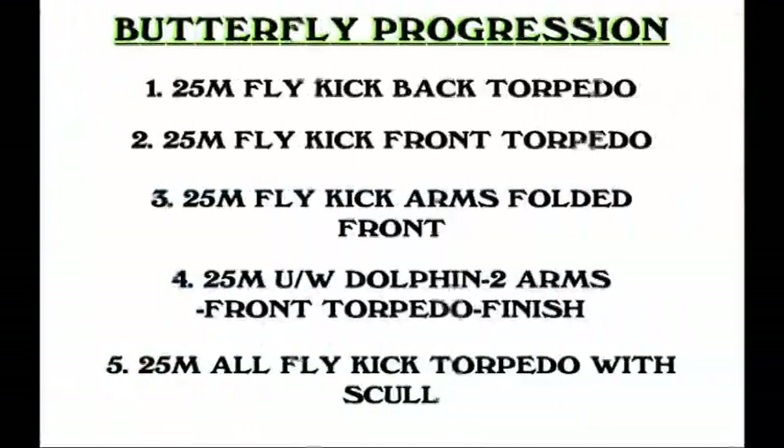To do this, the progression starts with 25 meters butterfly kick on the back torpedo — knees under the water, fins pointing to the roof. This is followed by 25 meters of fly kick on the front torpedo — chin on the chest, looking at the bottom, fins pointing to the bottom on the downward kick. Remember the butterfly kick must be downwards and backwards whether you're on your front or your back. Then 25 meters of fly kick with arms folded in front — the athlete must kick much harder in this position. The fourth repeat is 25 meters underwater dolphin, doing only two arm strokes to initiate the first 25 meters and two arm strokes to finish — that's four strokes in 25 meters, two at the start and two at the finish, done exactly the way you want them.